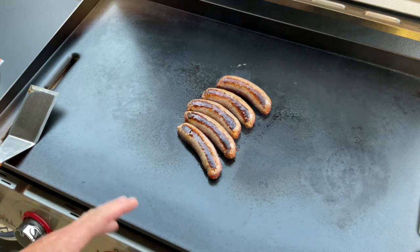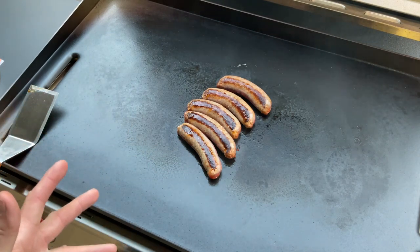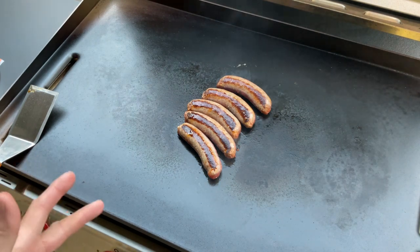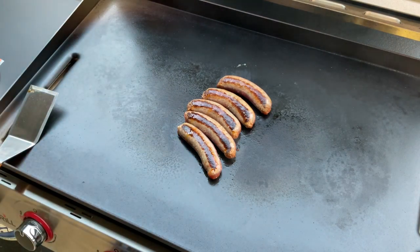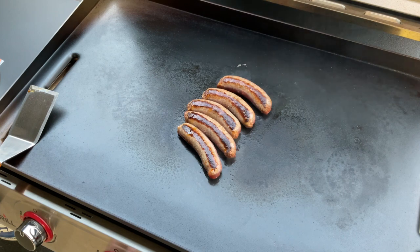We did a review between this and the Blackstone, and I started off the video by saying I'm kind of biased toward Blackstone because I owned one and I like them — and I never had a Nexgrill. Well, after I cooked on the Nexgrill, I'll tell you what, this Nexgrill all the way in my opinion — it works fantastic for me.